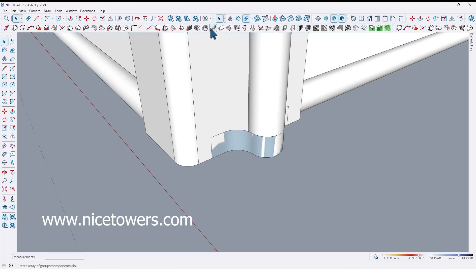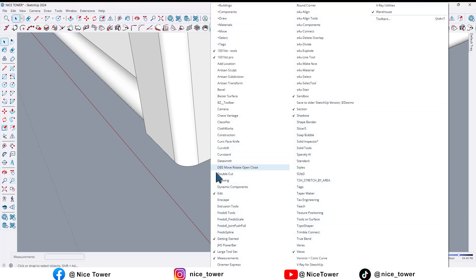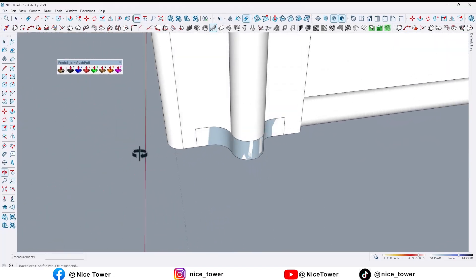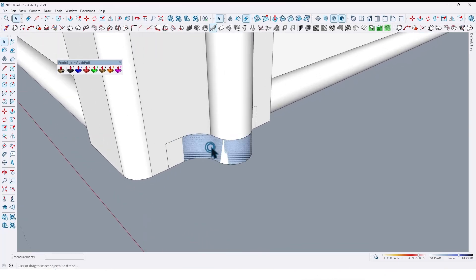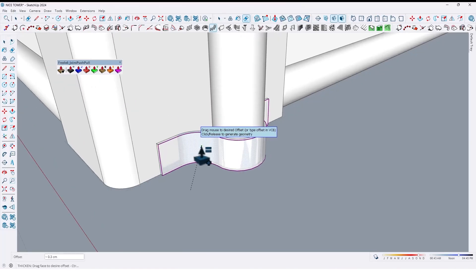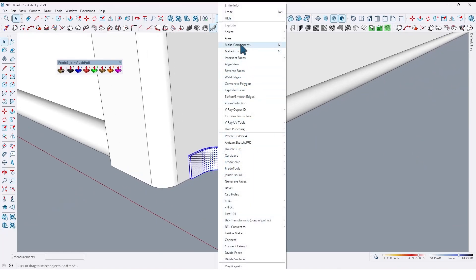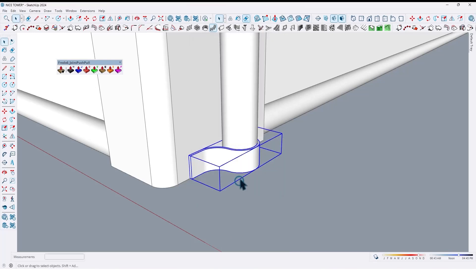By using Fredo Joint Push Pull, we can extrude this curved face. First just select and extrude like this. Select all and make them a component like this.